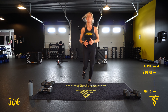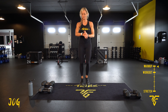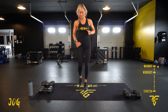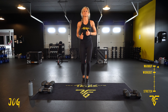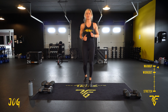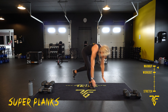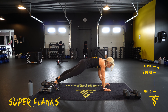You want to keep that core tight, shoulders are back, nice deep breaths. Five seconds — you're going to take it down to super planks. Come down on your forearms, up on your hands. Keep that core tight, legs are tight.